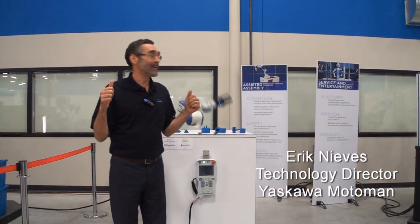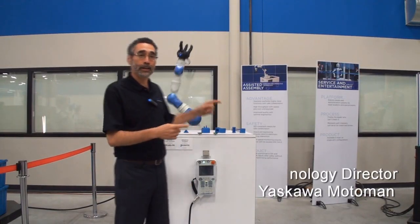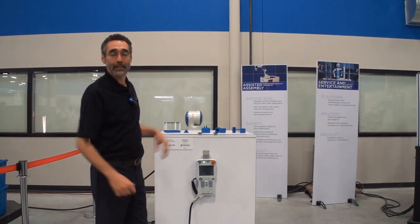Hi, I'm Eric, and I wanted to spend a little time with you today talking about collaborative robotics.